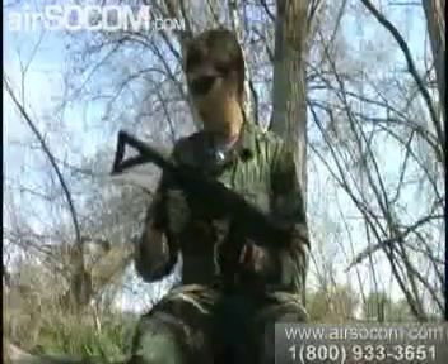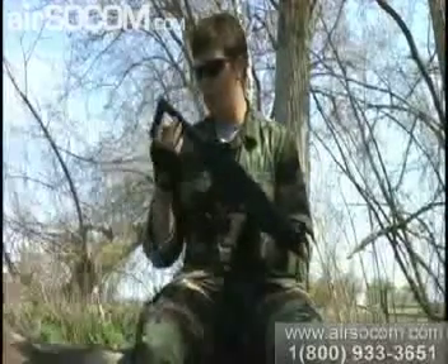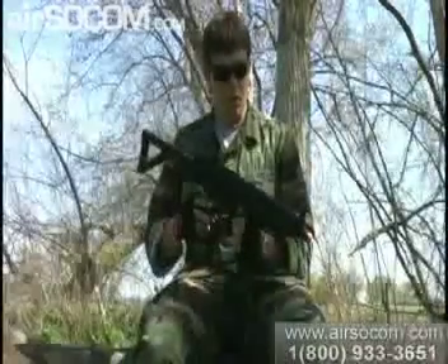It's a solid gun. I like the removable stock on it. Possibly get a full stock on it and you have a bigger battery option. Besides that, well built gun.